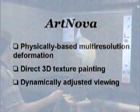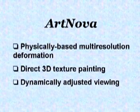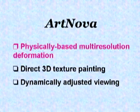In this video we will explain in detail three novel features of our system. The first is Physically Based Multi-Resolution Deformation.